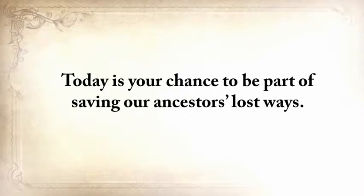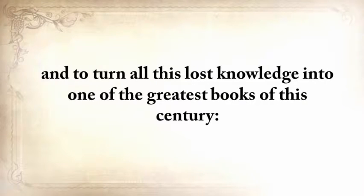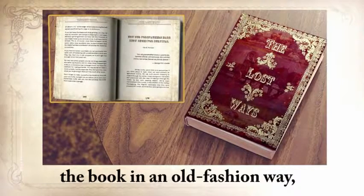Today is your chance to be a part of saving our ancestors' lost ways. I wanted to make this information available to every family out there without having to spend years of their lives or thousands of dollars. So I came up with the idea to edit all my manuscripts and turn all this lost knowledge into one of the greatest books of this century: The Lost Ways — Saving Our Forefather Skills. I designed and edited the book in an old-fashioned way.